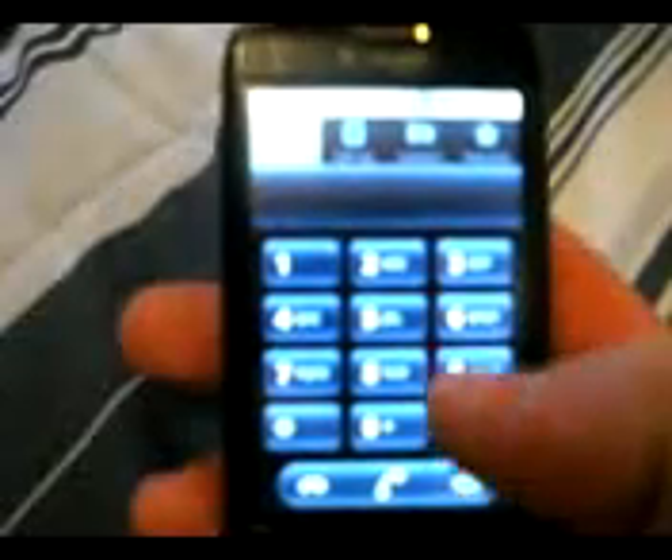Here's the dialer right here. Pretty quick — no lag in dialing. Very sorry for the camera, you guys. I know it's a crappy camera.